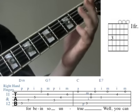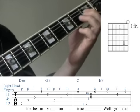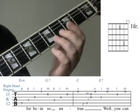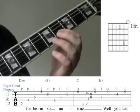To finish the measure off, play the third string at the first fret with the first finger, followed by the first string open, and then the second string at the fourth fret with the first finger, and finally the first string open.